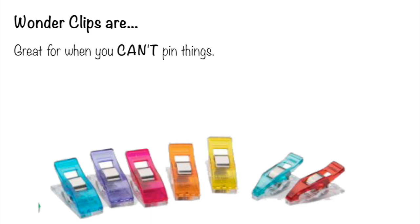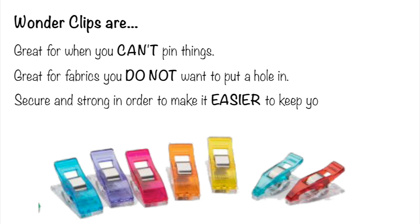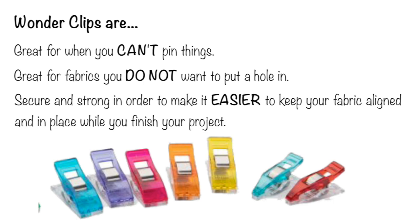I also have a clamshell little zip bag, and getting that zipper along the curved edge — Wonder Clips just came into play there too. They're great for when you can't pin things, if you have super thick fabric, or fabrics you do not want to put a hole in. They are just wonderful, secure, strong things that make it easier to keep your fabrics aligned and in place until you get that seam stitched down. I love my Wonder Clips.